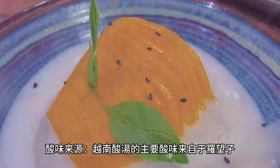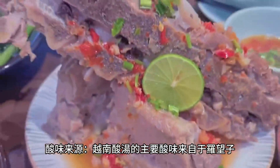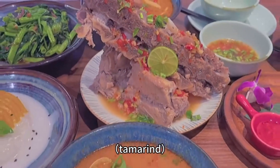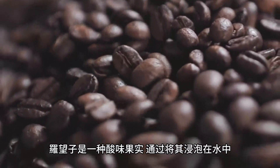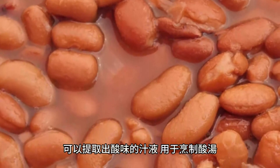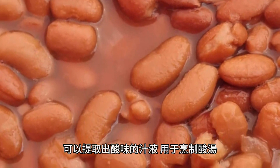The main source of sourness in Vietnamese sour soup comes from tamarind. Tamarind is a sour fruit, and its juice is extracted by soaking it in water, which is then used to cook the sour soup. This sourness gives Canh Chua its distinctive flavor.